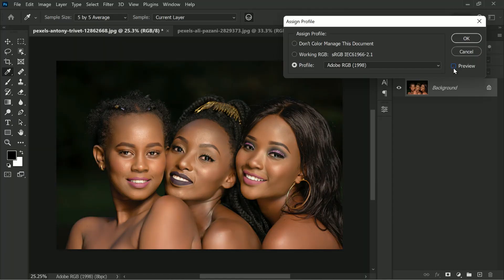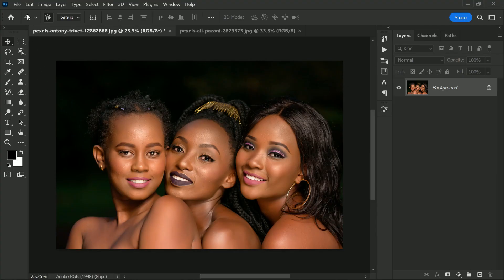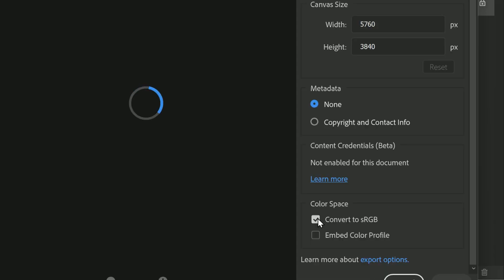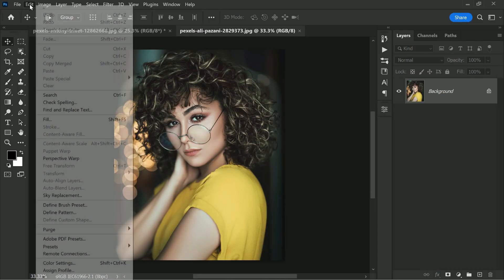Hit OK and continue working with Adobe RGB. When you are ready to export, go to File and Export, then select the option to convert to sRGB. This won't change the colors at all — impressive, right?